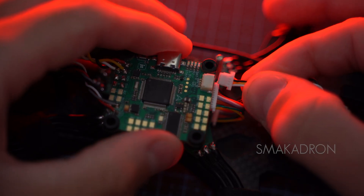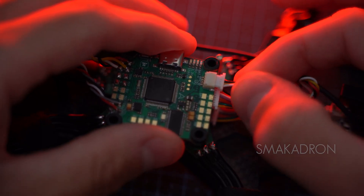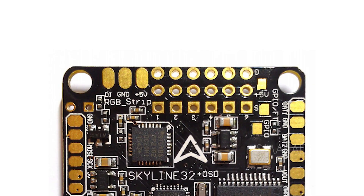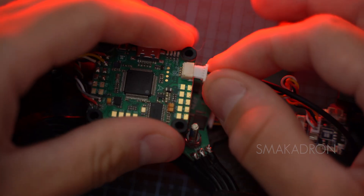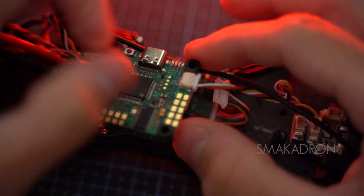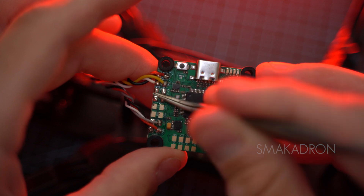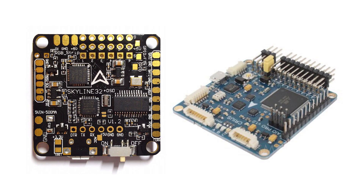Flight controllers have three main types of connectors for connections: plastic JST connectors, solder pads, and through holes. Plastic connectors are less durable but convenient to use, while solder pads are more robust but require soldering. Through holes allow for direct soldering or the use of pins.